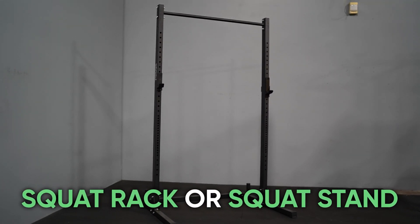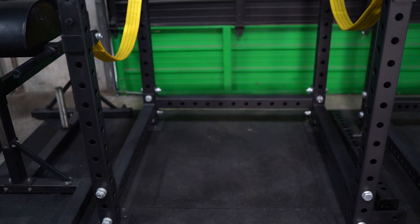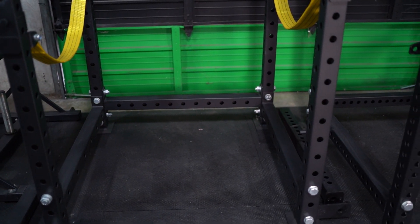Number one is gonna be a squat rack or a squat stand. Whatever you choose — whether you go cage or squat stand — that is always going to be the centerpiece of the garage gym or home gym. Pick whatever you like, whatever's best for your workout style and purpose. Number one is going to be some type of cage or squat rack.